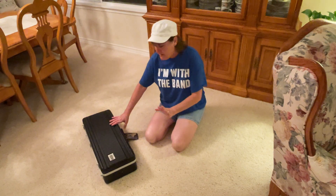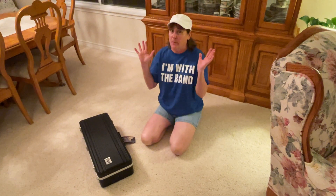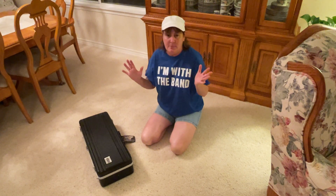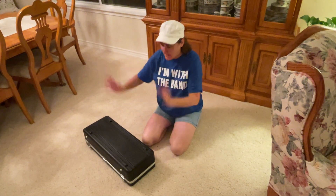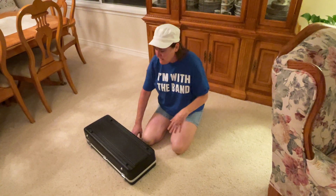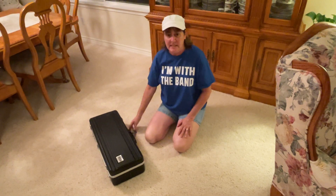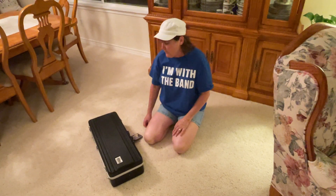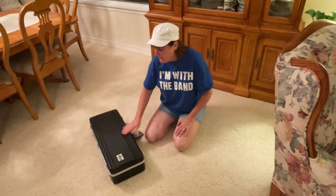The most important part is being able to open the case the proper way. If we have the case upside down and we unlatch it, there goes the saxophone. It drops out and things are going to get broken, and your mom and dad aren't going to be happy because you have to get it fixed and then you're without a saxophone for two weeks. So let's keep it in great shape and take care of it.